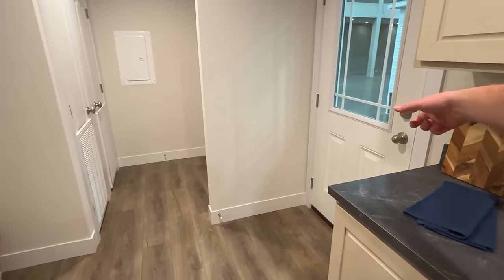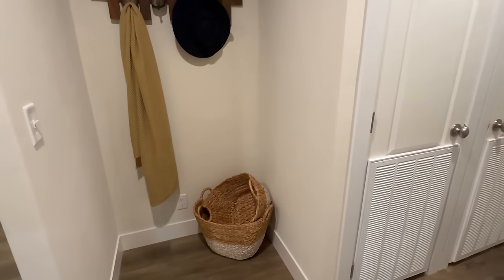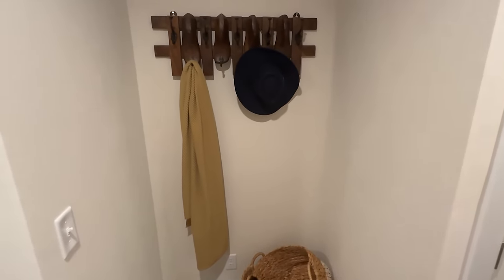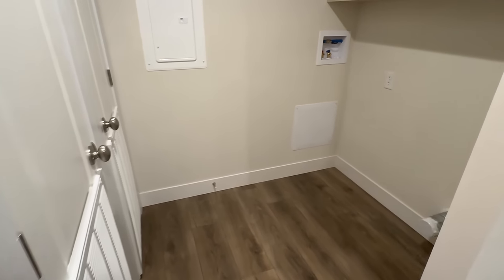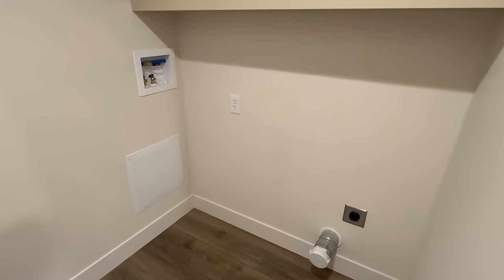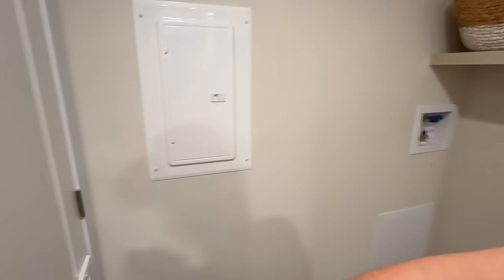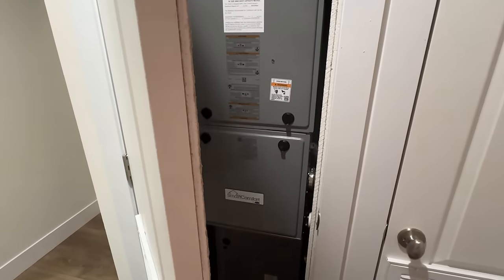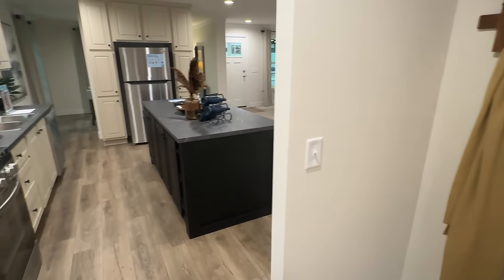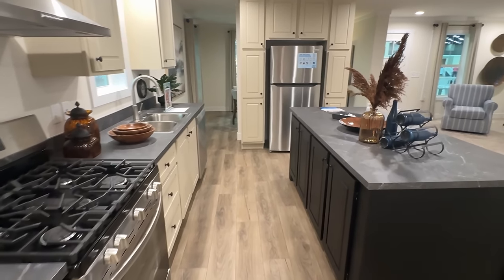Here's the side door, and then back here I'll show you this real quick. You've got the spot for your washer and your dryer, plus a nice shelf here, the breaker box, and what's probably going to be the water heater. And this here will be your furnace for sure.